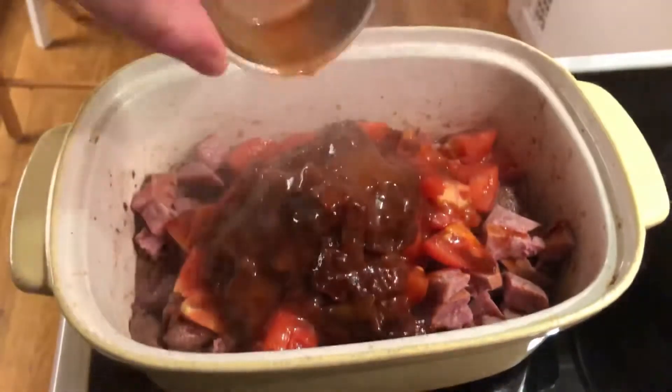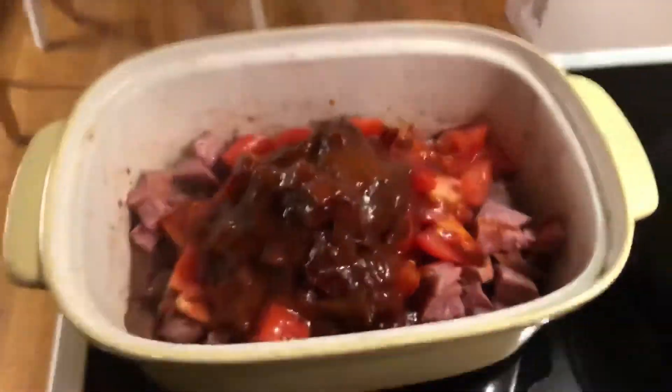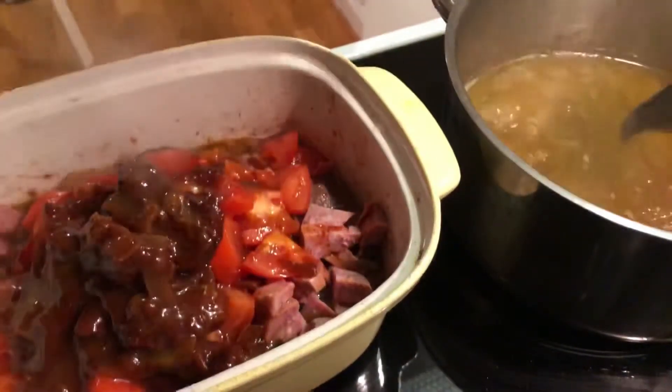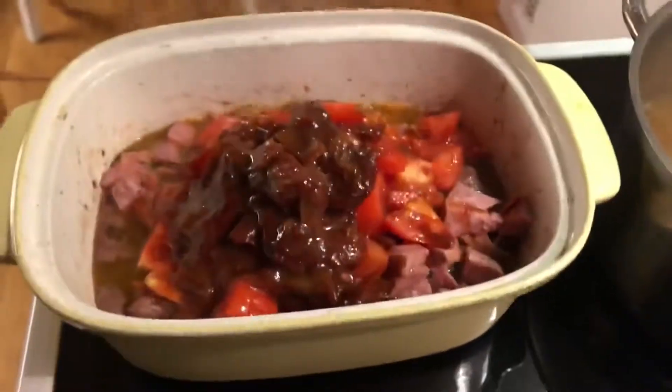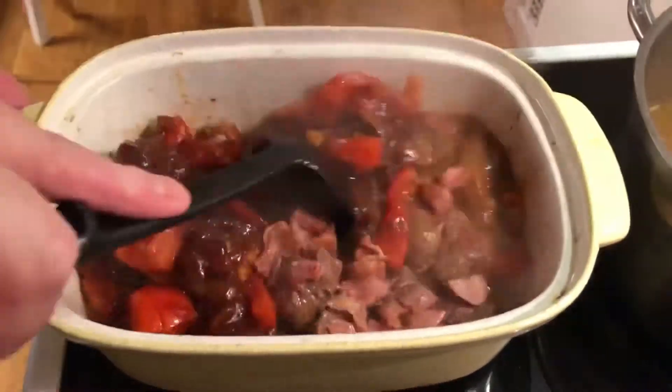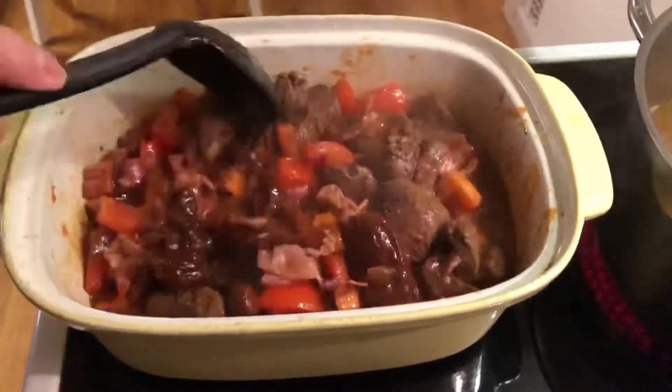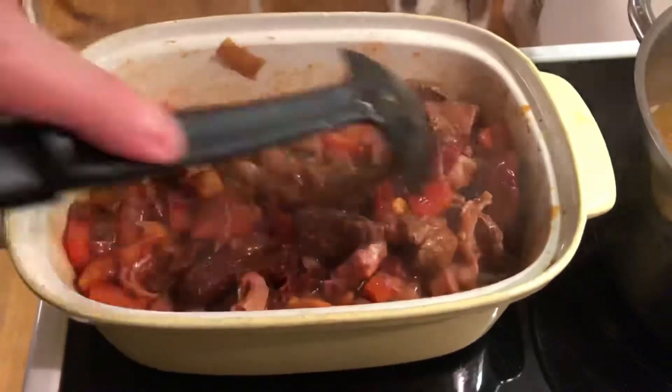For heat I'll use two tablespoons of Frank's hot sauce. I'm making bone broth today so I'm taking a couple of scoops of the broth to add some liquid to the chili. Mix it all together, put on the lid and into the oven for one hour at 175 Celsius, 350 Fahrenheit.